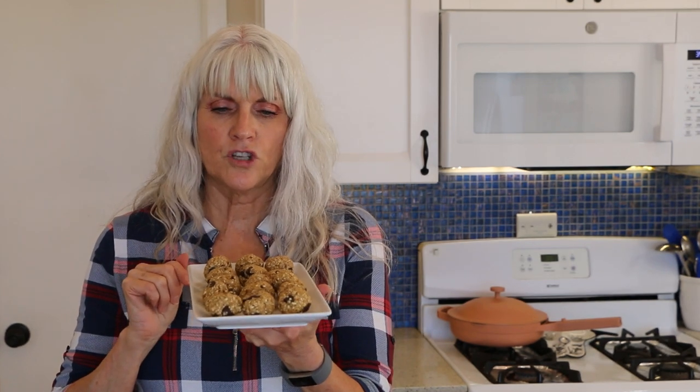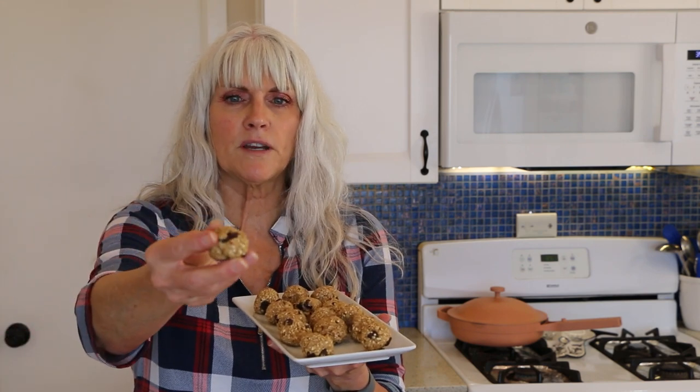I like to keep these in the fridge or even the freezer — I like them better cold. But that's not gonna stop me from tasting one right now. Just the perfect amount of chocolate chips. Love it!